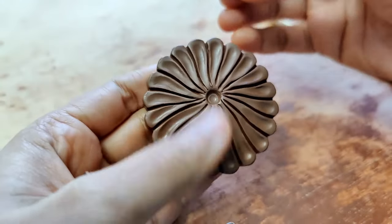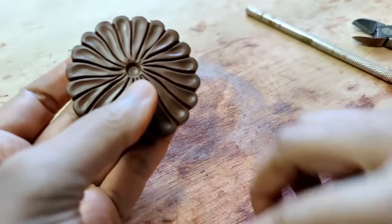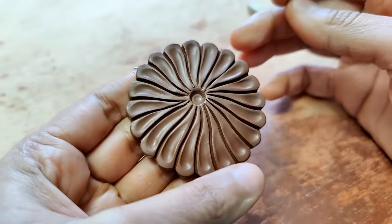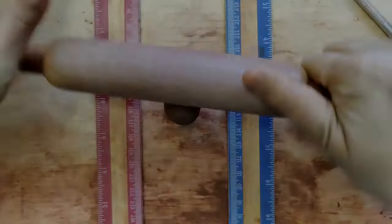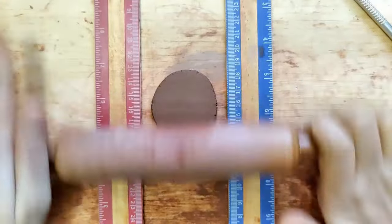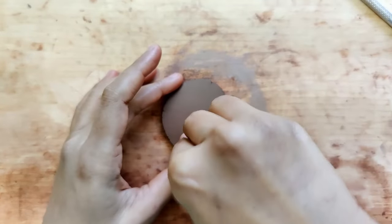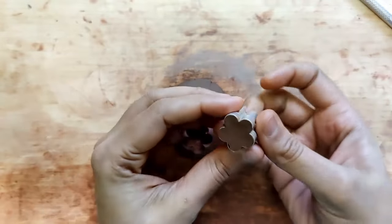I use Nichrome wire gauge 24, two of them, placed like a 10 and 2 position — this is for the earring. The slab thickness is 0.25 cm, and using a floral shaped cookie cutter, I cut out a pair.